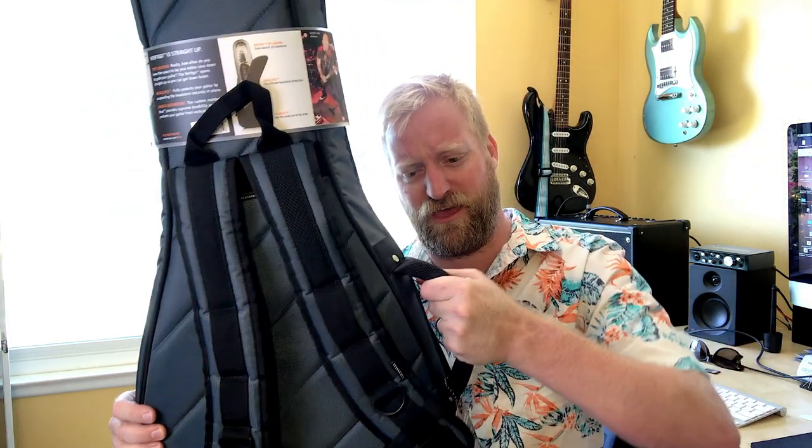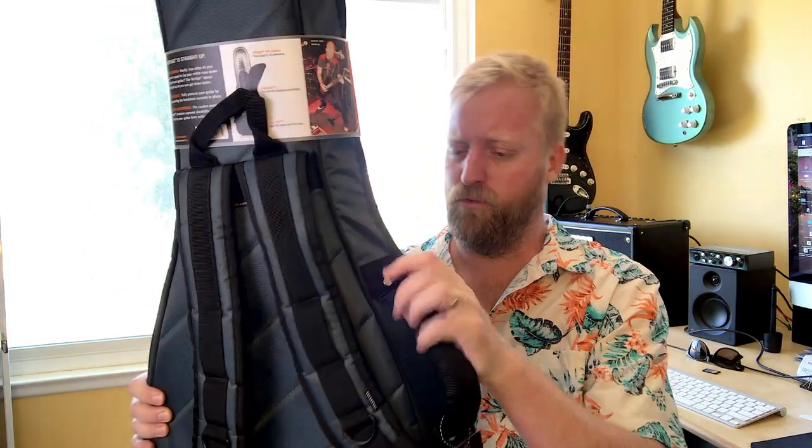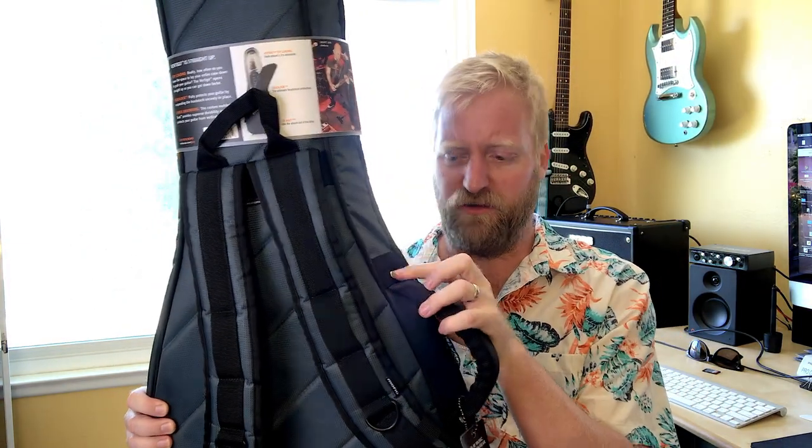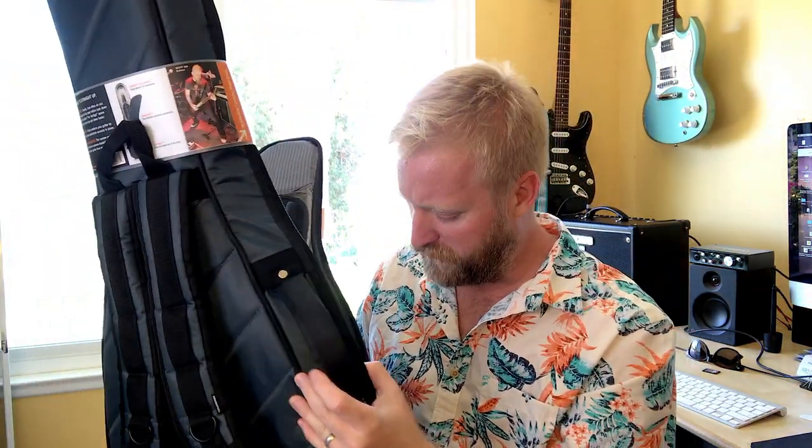Even the handle on this thing is stupid beefy. It's really thick. It's got that mono rivet that you find on their straps too. The handle on this thing is ridiculous. And it's got all these little ties that are made out of metal. This is completely ridiculously over-designed. I'm really impressed with it.